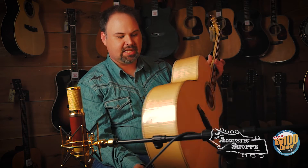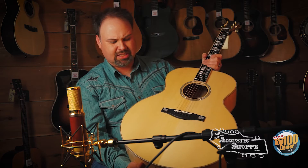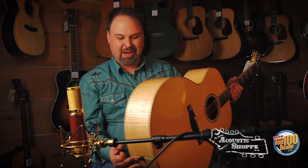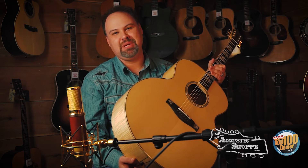Maple back and sides, European spruce top. I just really, really like this guitar, and it's one of those that I definitely want to see in here a lot. So come by and take a look at them. This is the new AC630 BD.